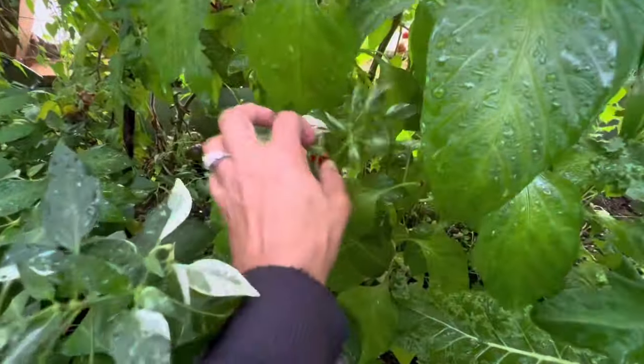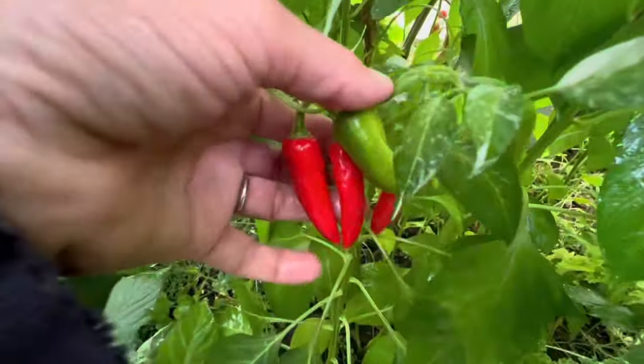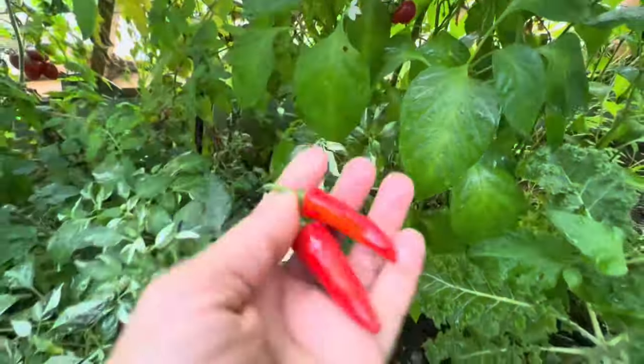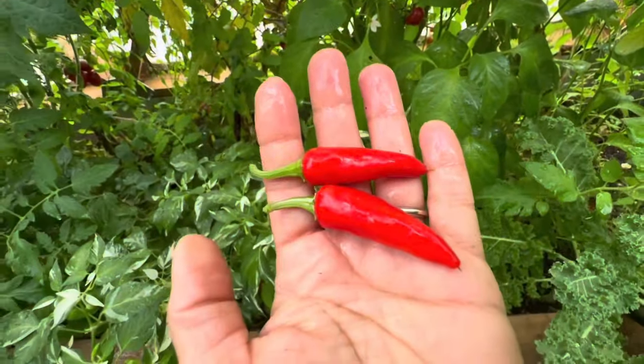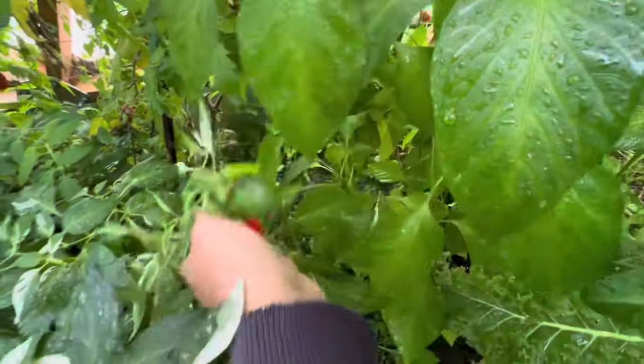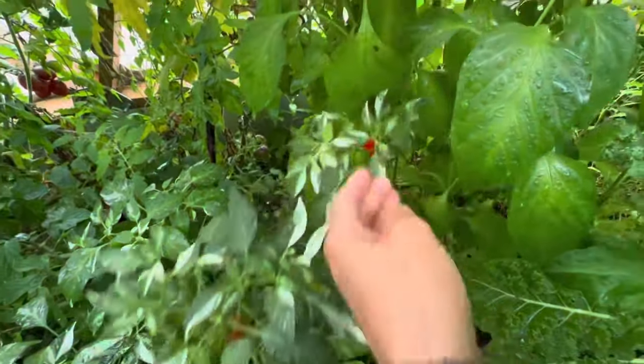We've got our fish pepper, which has now turned from that nice sort of light striped green into that hot red. And that is going to be amazing as a chili for the winter. Let's take that off here.